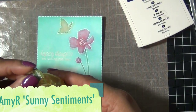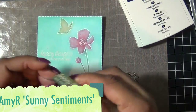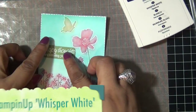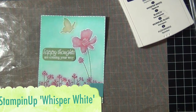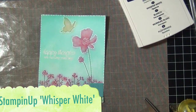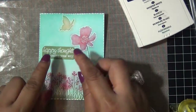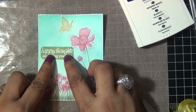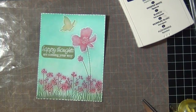I decided to add my sentiment. I stamped it from the Amy R sunny sentiments stamp set using whisper white stamping ink on some green cardstock, and I rounded the edges with my mini corner rounder. I tried to stamp it on my card front first but the ink just didn't work out, so I stamped it on the green cardstock. It says 'happy thoughts.'